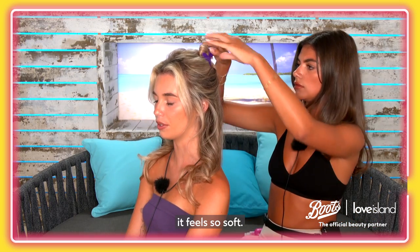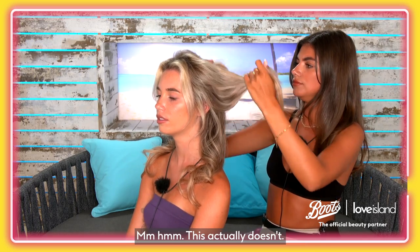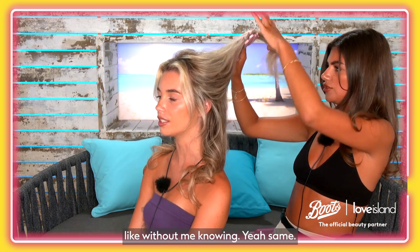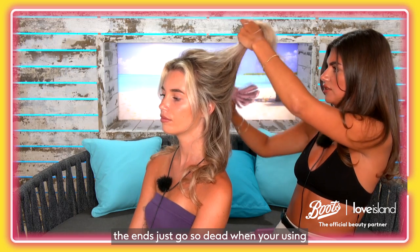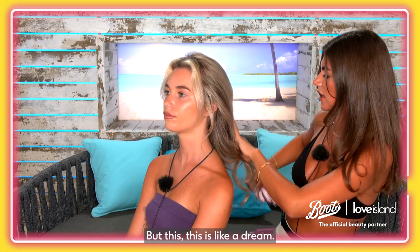When you have this done it feels so soft. You know sometimes when you use a curler it can make your hair feel a bit frazzled — this actually doesn't. I always frazzle my hair without even knowing, especially the ends — they just go so dead when you're using a hair curler or straighteners. It's just too harsh. This is like a dream.